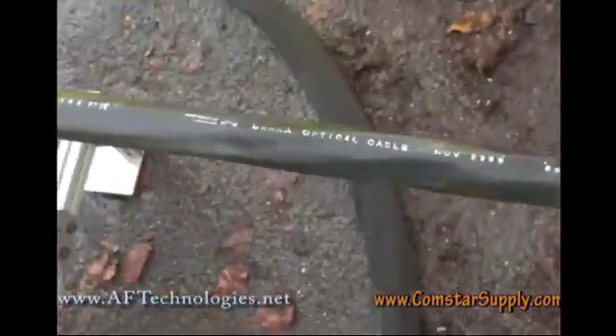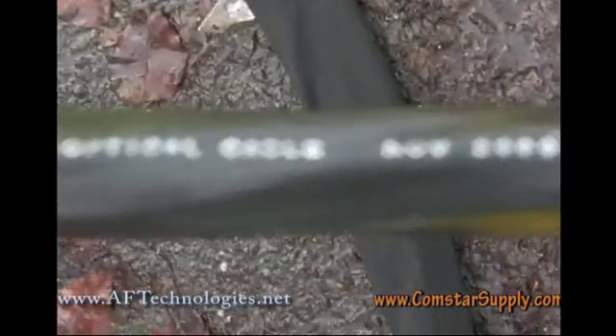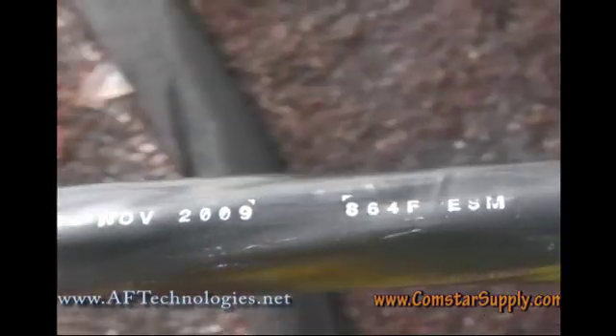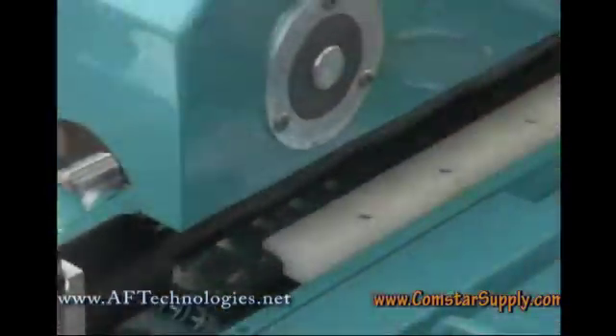When we first start to blow the cable, the machine will take its readings, and we'll take the marking off the cable to make sure everything is in balance. So that's it.